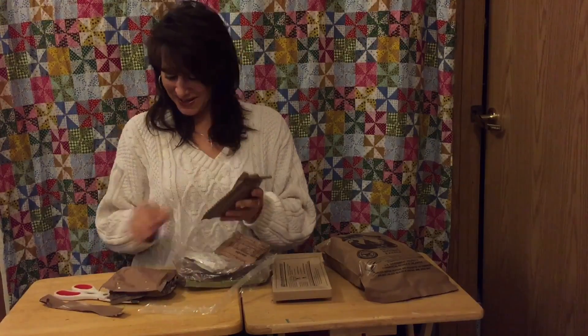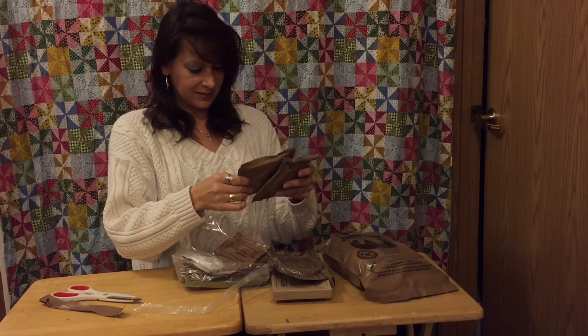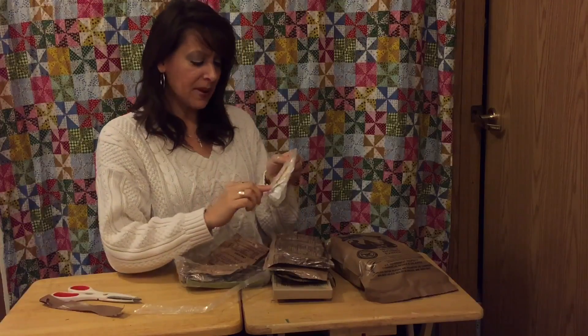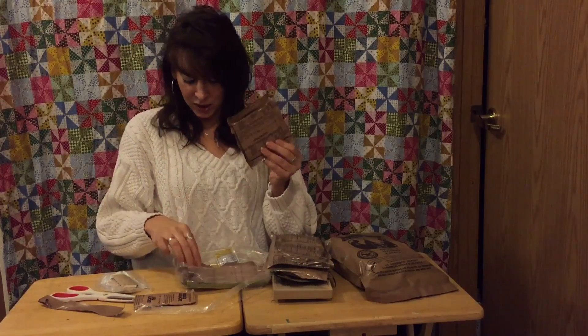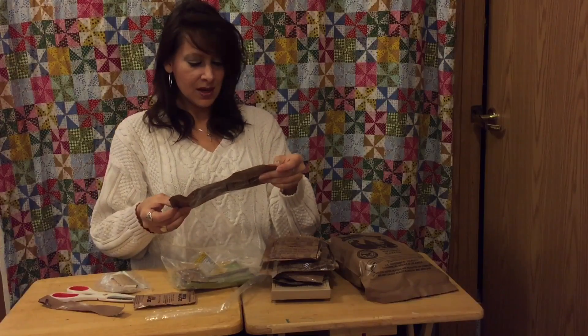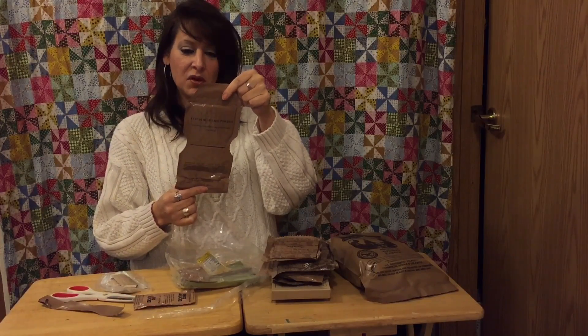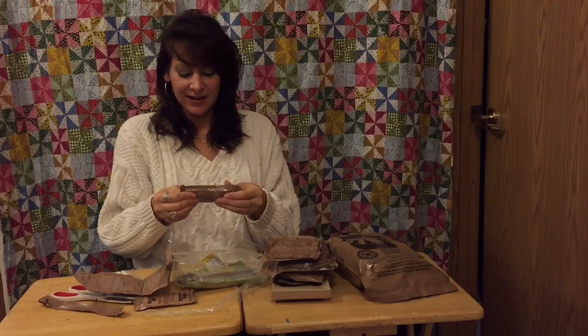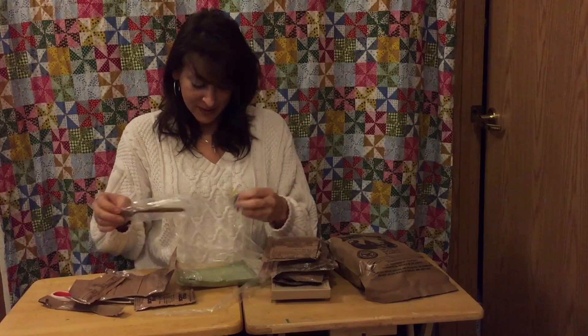We have a biscuit, a Tootsie Roll, a raspberry white chocolate chip cookie, an iced tea lemon flavored mixed drink — it looks like there's sugar packets inside. Barbecue sauce, crackers, a cocoa beverage — so hot cocoa, that'll be good — and cheese spread. I wonder if it's like cheese whiz out of the can. I know it's not good for you but I like it sometimes. A spoon, butter buds.